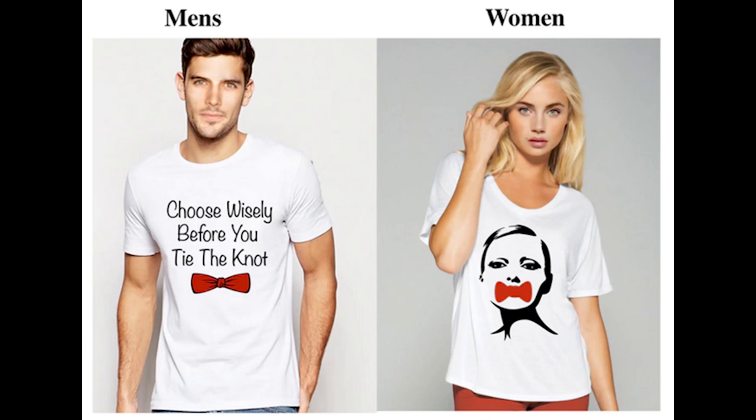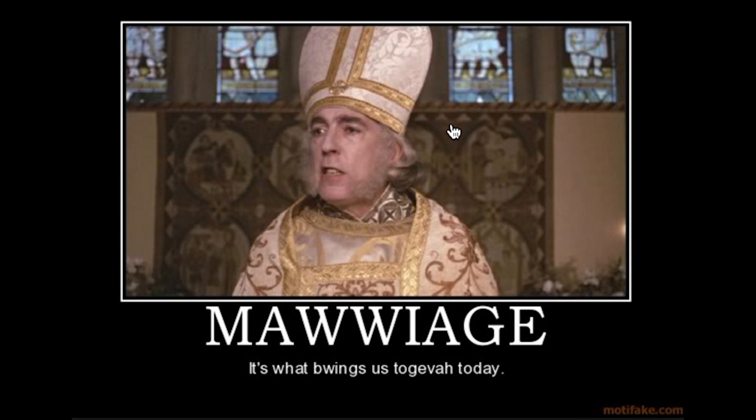"Choose wisely before you tie the knot" — and a chick with a bow tie mouth for the women. That's disturbing. Of all the possible t-shirt designs that went through my mind, that was not one of them. I would have definitely gone for the tuxedo missing the tie, where you put the tri-tie on and then you've got the full look. But this product is a fake knot — you're not tying the knot. Well, maybe that's the point: don't tie the knot, buy the knot.